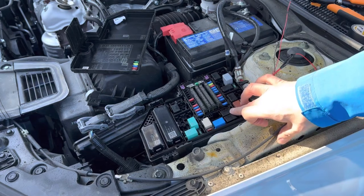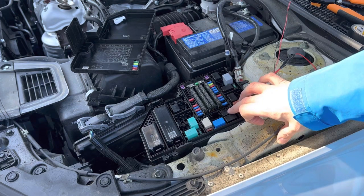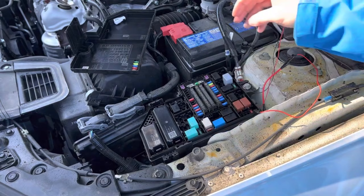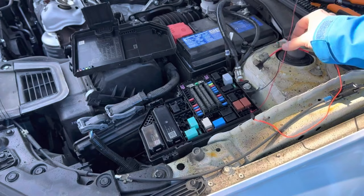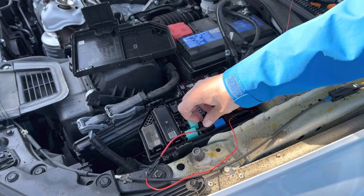Next, find the fuse you're going to tap into. The recommended popular ones are your headlights, fog lights, daytime running lights, parking lights, or your ignition or ACC. On this particular vehicle we're going to go with the ignition, which is right here. That's a 7.5 amp fuse, so I've pre-loaded our piggyback fuse with two 7.5 amp fuses. We plug it in just like that, then tidy up our wires inside the fuse box and put the lid back on.